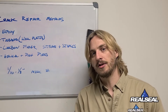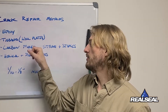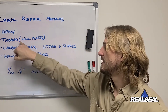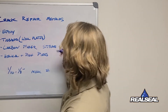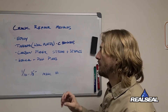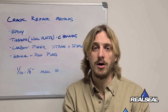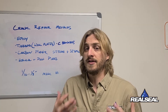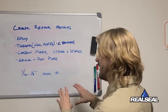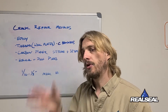That brings us to the different ways that we stop settlement and movement. When you have a wall that's coming in — a bowing wall or a tipping wall — we like to use tie backs, wall plates, and C channels. C channels are the same basic thing as wall plates except that they have a full steel beam that goes the whole length of the wall. We tend to do this in walls that have cinder block foundations, because a wall plate may just hold one small area back, while a C channel grabs the whole part of the wall for better support.